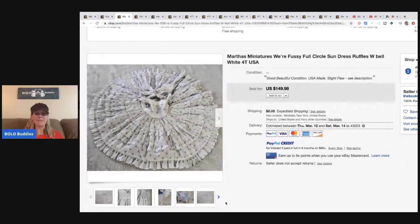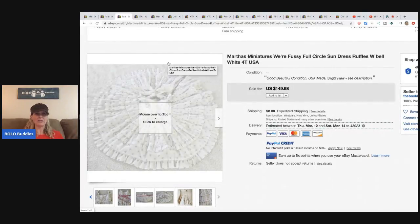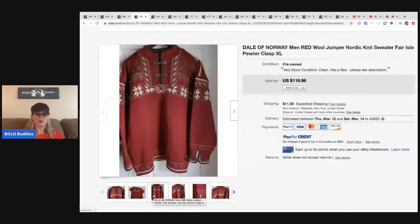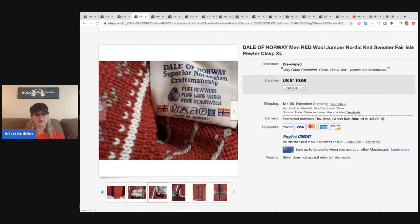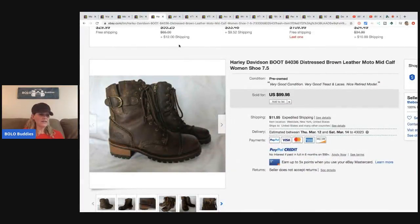So her other big-money BOLOs — the first item is this Dale of Norway sweater. I believe she paid five dollars for it and it sold for $119.98. I'm not sure if it's vintage or just a really nice quality sweater — it kind of looks vintage. Dale of Norway, guys — be on the lookout.